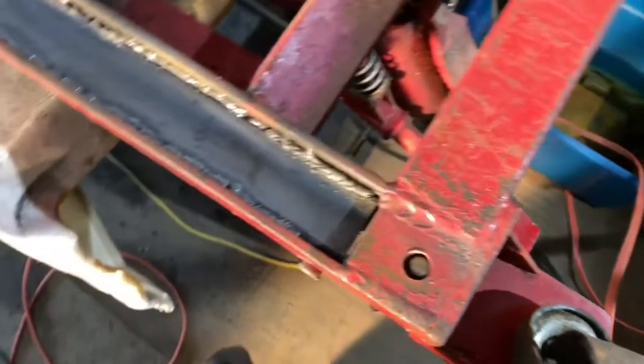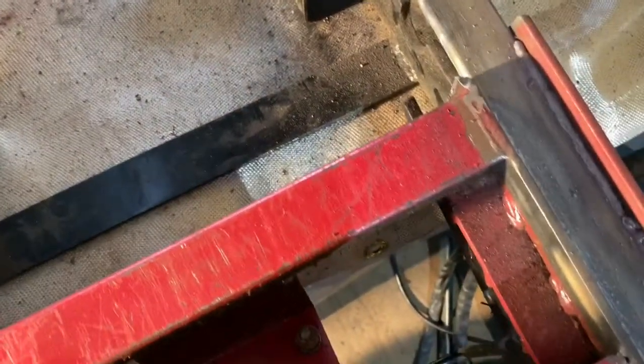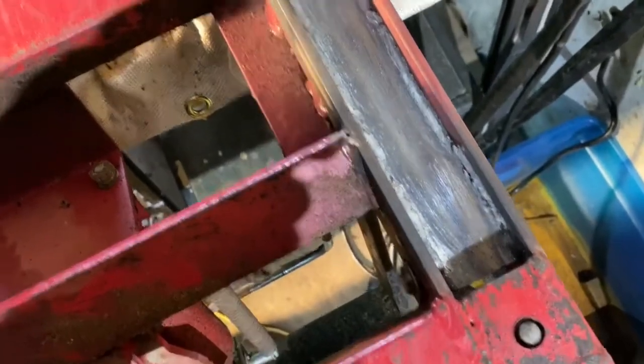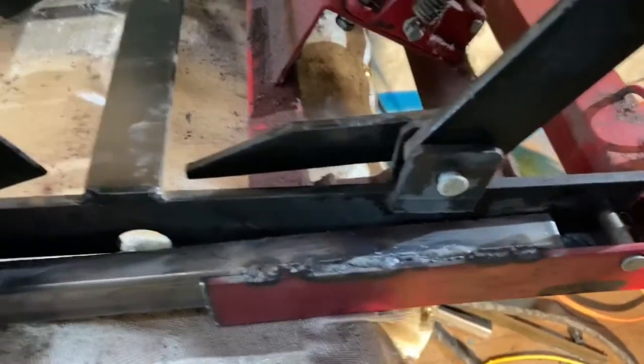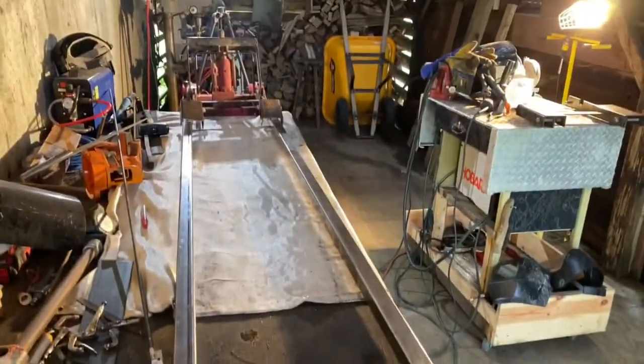Alright, so here are my super ugly welds. As in all my other projects, full disclosure — I'm a dentist, not a welder, cutter, anything like that. So here's the top. I don't know what that looks like now, with that pin. A view of the whole thing from here.